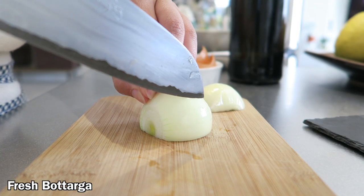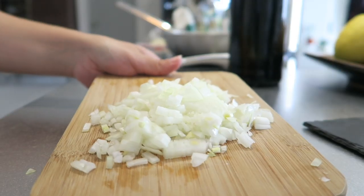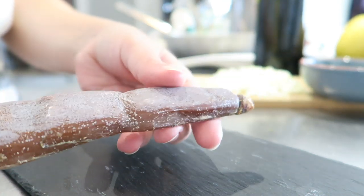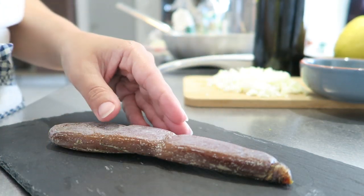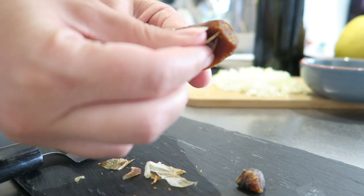Let's chop a small onion and set it aside. Here is our fresh bottarga — I say fresh just because I'm not using the powdered one, but of course it's dry. This is the perfect quantity for two servings. It's important, first of all, to remove the skin.